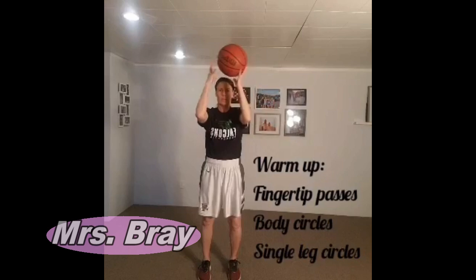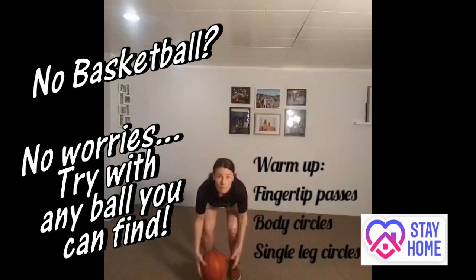Hi everyone, Ms. Bray here. Today I'm going to take you through a little ball handling workout that can be done inside or outside. All you need is a ball and a little bit of space.